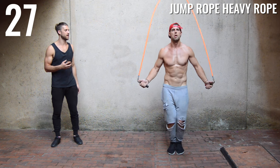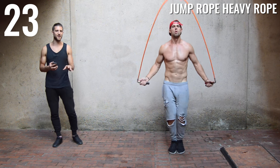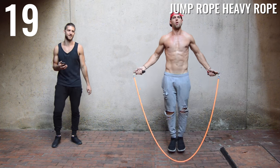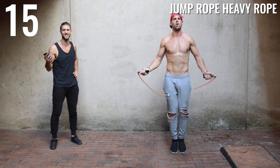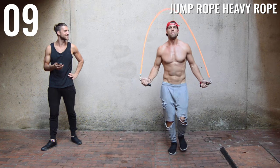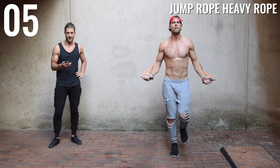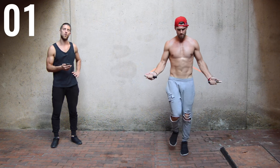This is your last set on the heavy rope of this circuit. If you're a beginner, we want you to do one more circuit. If you're advanced, you're going to do two more after this — with a one-minute break of course; we're not lunatics. 10 more seconds — finish strong! Go all out. Hashtag kill yourself with a jump rope. Three, two, one.